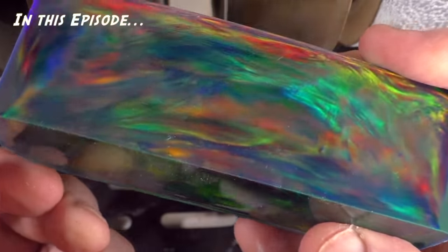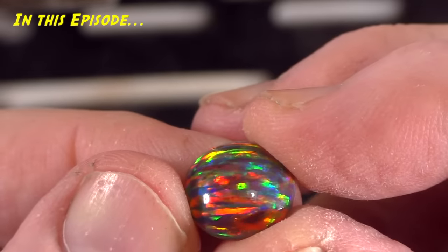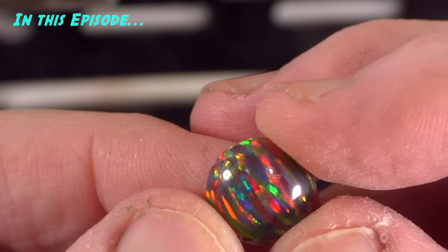This feels like plastic. If you like pretty plastic, Kyocera opal is exactly what you need.